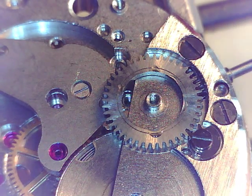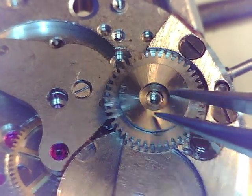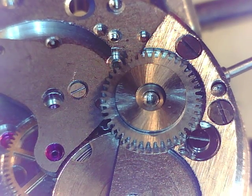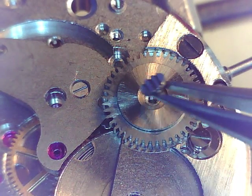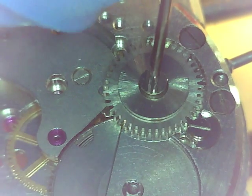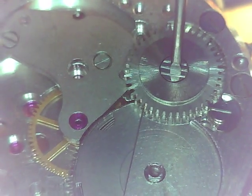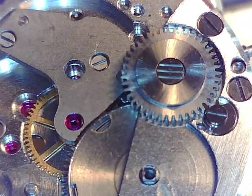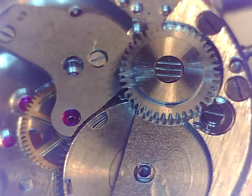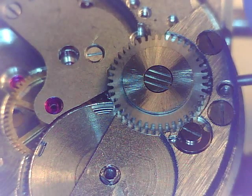I guess you would call this an arbor — I don't know what it's called, but I know where it goes. And if you remember, that had a left-hand threaded screw. We are going to loosen this to tighten it — makes perfect sense, clear as mud. Okay, there's our click, working fine.